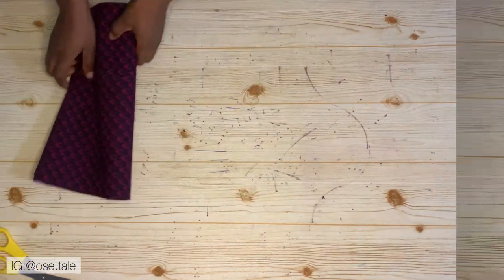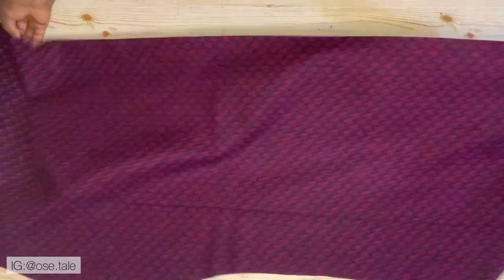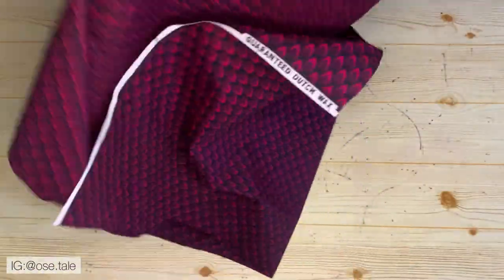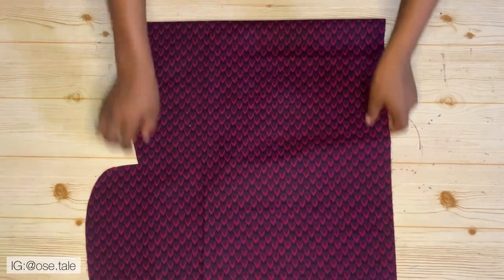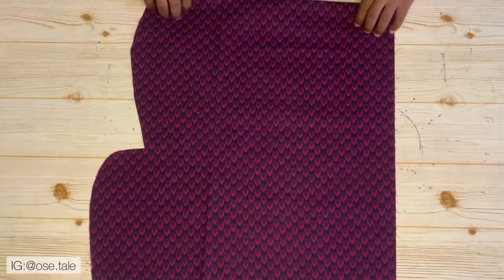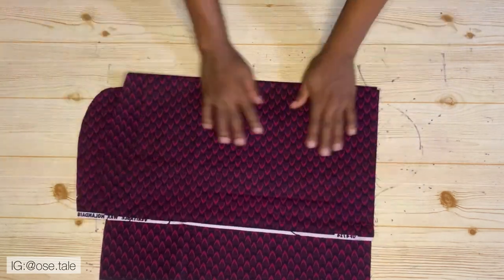Now I'm going to place this aside and cut the sleeve. For the sleeve, bring your fabric and fold it into four — first fold it into two like this, then fold it again. I've folded the fabric into four.